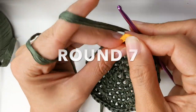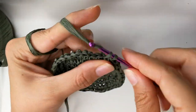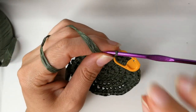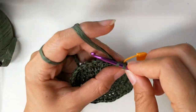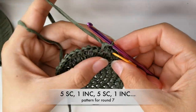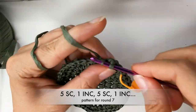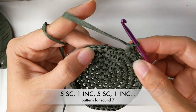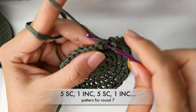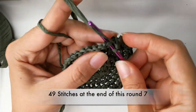On to round seven. Take out your stitch marker and do your single crochet. Add your stitch marker. Into the next four stitches you will do single crochets — that gives you a total of five with that stitch marker one. Again, into the next five stitches do single crochets, and then do an increase. Repeat this pattern until you get to the stitch marker, and you will have a total of 49 single crochets.